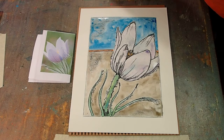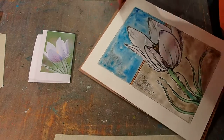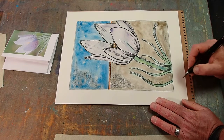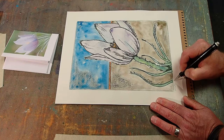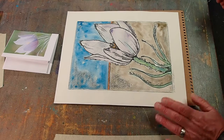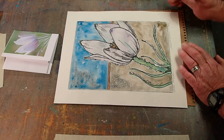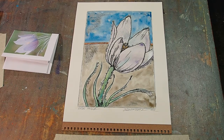I think that works. We'll sign it with a pencil and call it something — let's call it 'Spring POSC,' sign it, and date it to 2020. And there is Spring POSC. Hope you had fun watching, and I had fun playing around. Until next time.